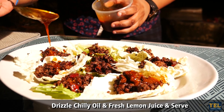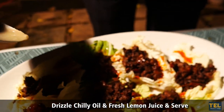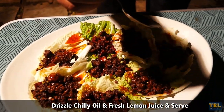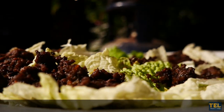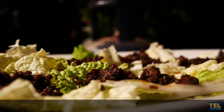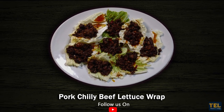Chilli oil and freshly squeezed lemon juice. Serve is ready — Pock Chilli Beef Lettuce Wrap!